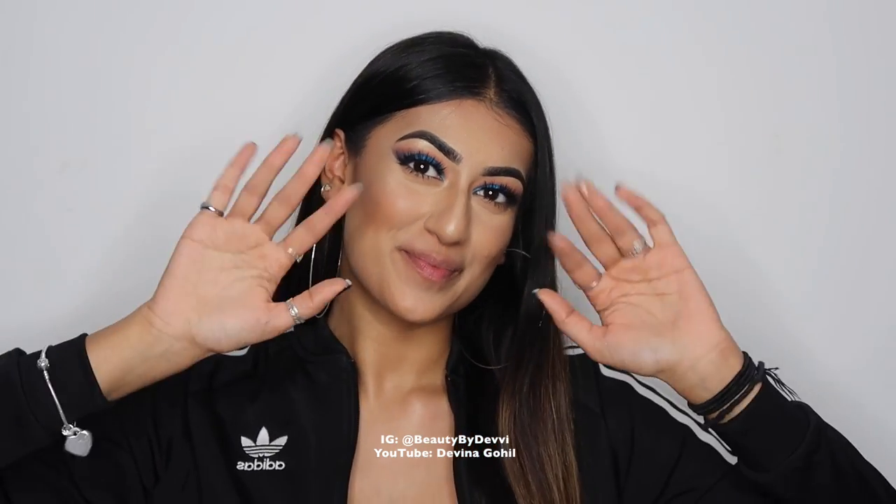Okay guys, that is the end of this look. I really hope that you enjoyed this video, and if you did please be sure to give it a thumbs up and subscribe to my channel if you haven't already. Also please remember to click the bell icon next to the subscribe button — that just means you'll be notified every time I post a video so you never miss one of my uploads. Thank you guys so much for watching and I will see you all next time. Bye guys!